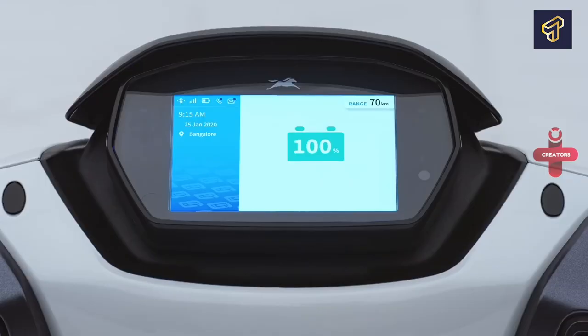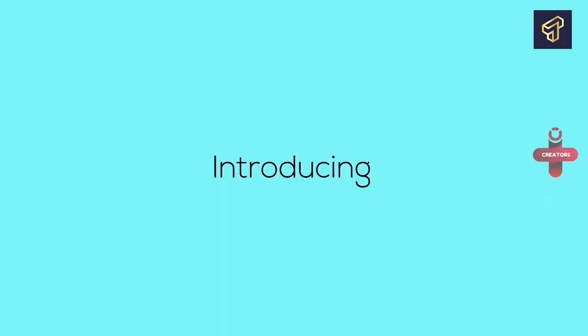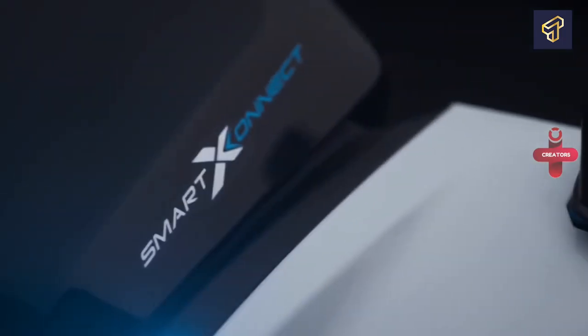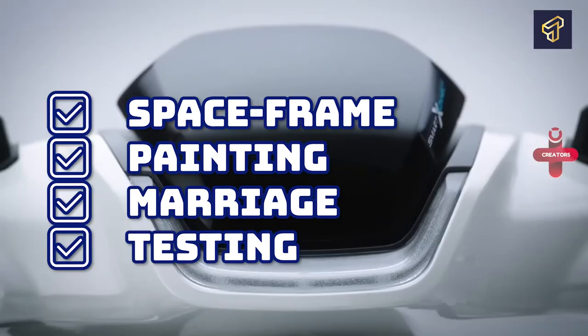The components of an e-scooter include a battery, motor, throttle, brakes, motherboard, and controller. Among these items, the battery and engine are two of an electric scooter's most crucial parts. To comprehend how an e-scooter works, you must first understand the functions of all of these different components.